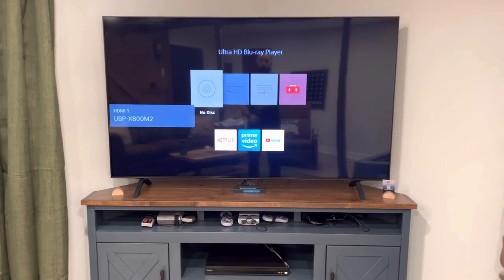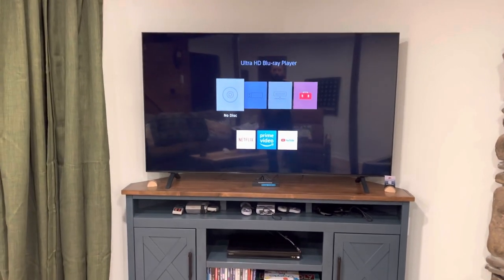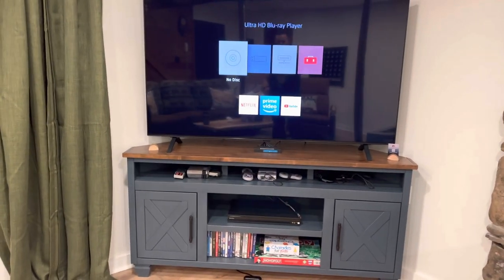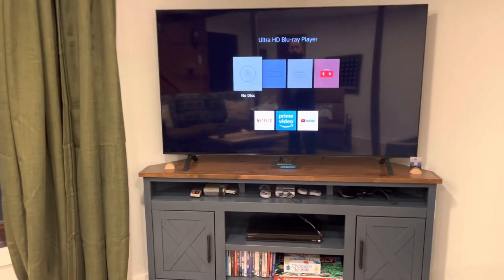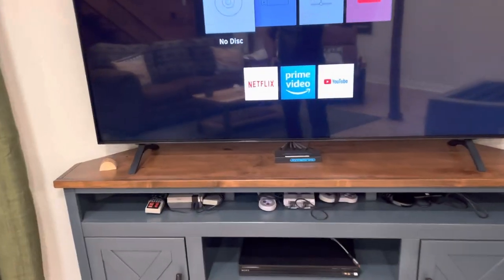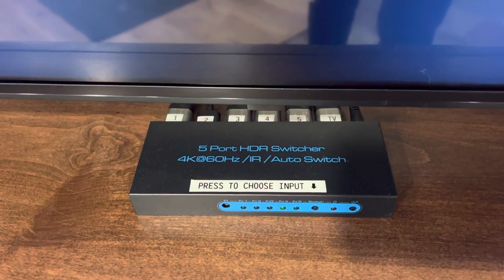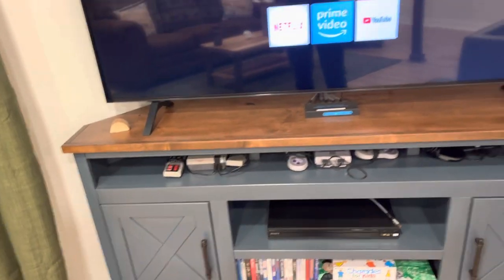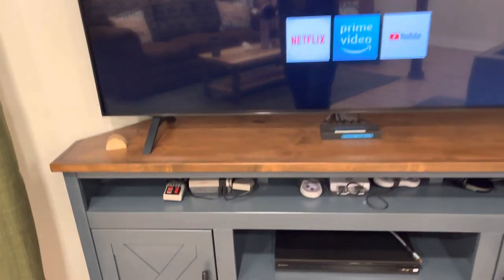So right now I have the Blu-ray player on — the DVD player came right up. We have a switch here with five inputs, one through five, and it automatically switches to whatever input you're trying to use. They all go to HDMI 1.